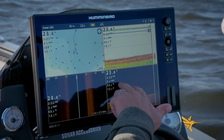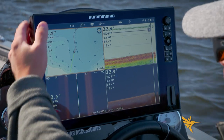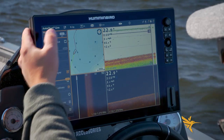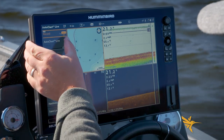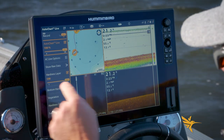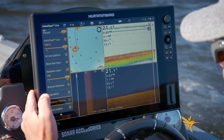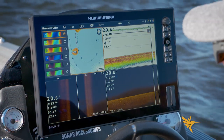On this Solex unit, I'm just changing my active panes by touching. I have chart selected. I'm going to hit chart up here and then select AutoChart Live. I'm going to turn this on to record. I want to display AutoChart Live so I'm going to hit that checkbox. I have my hardness layer already selected — bottom hardness is checked — and I'm going into hardness options to make sure the color is what I want.